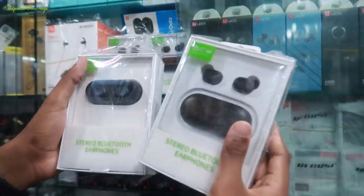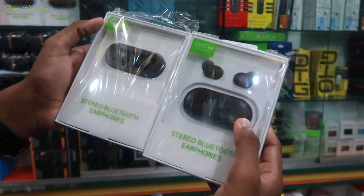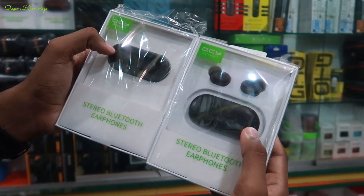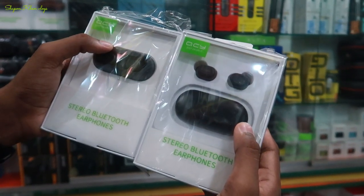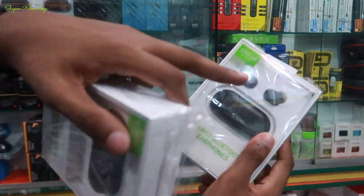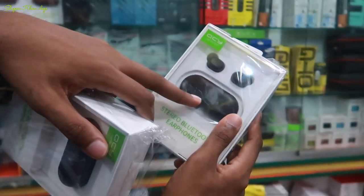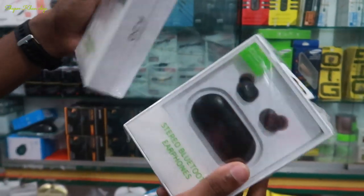The QCUI brand has two models: T1C and T2C. The price is $50 and $60. The charging is good — we have 4 hours of backup.